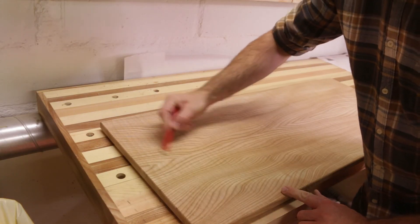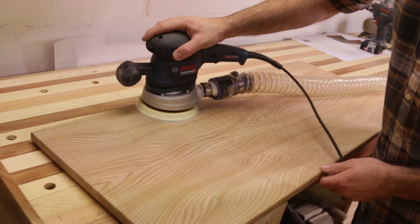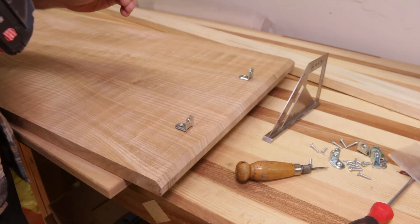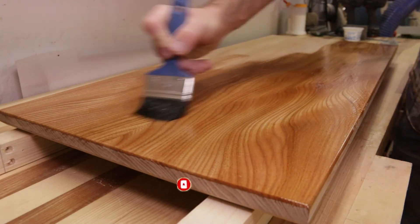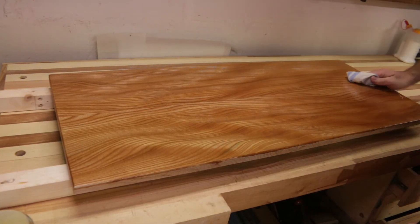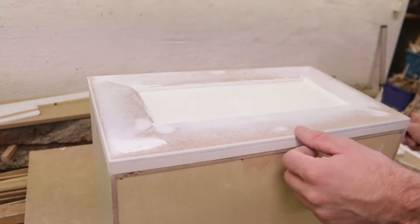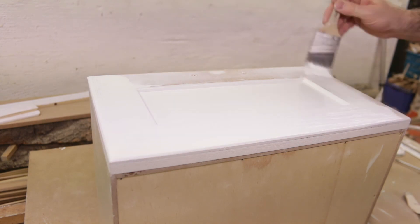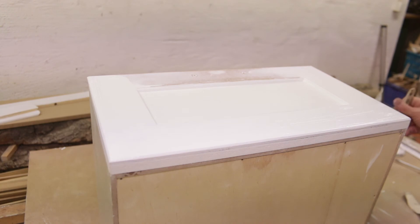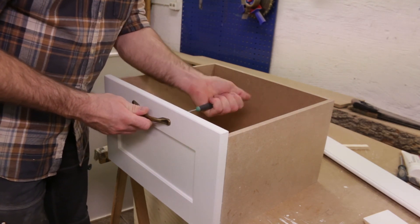I did the final sanding with a random orbit sander. To sand evenly I used a pen to mark the surface, which made it easy to see where I had passed with the sander. I started with 80 grit and finished with 240 grit. I used brackets to hold the top in place. I applied two coats of hard wax oil — putting the finish on and watching the grain come alive is the most satisfying part. Meanwhile the oil was drying I painted the cabinet with one coat of primer and two coats of top paint, doing a light sanding between coats. Before the cabinet was done I mounted all the handles, and with that done I could move the furniture to where it was supposed to stand.